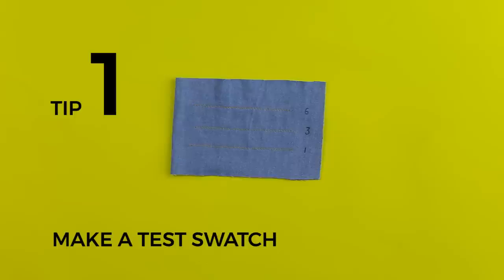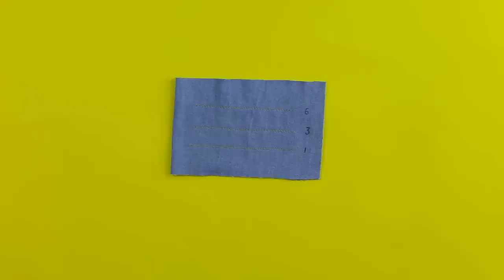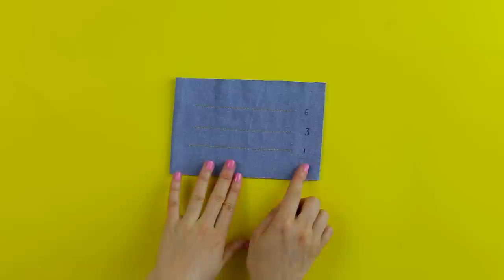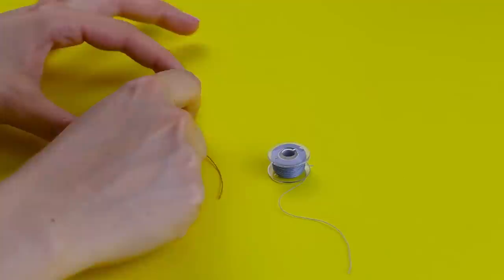My first tip is one I just can't emphasize enough: always sew a test swatch on the fabric you're using for your project. Top stitching can turn out totally differently depending on your fabric, your needle, and the stitch length. A test swatch gives you the chance to adjust your stitch settings before tackling your lovely garment. Make sure your test swatch mimics the area you're going to be sewing on — whether that's one or two layers of fabric, and add a layer of interfacing if needed, such as on the collar or button stand.